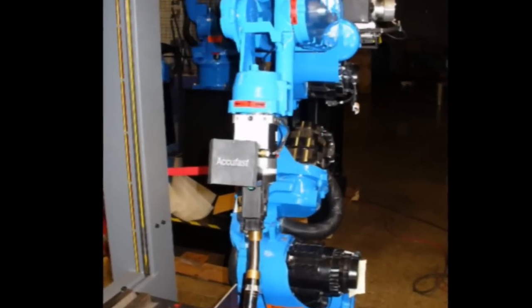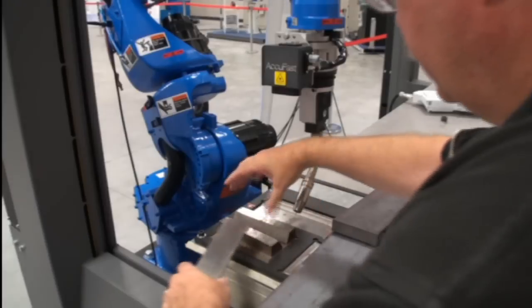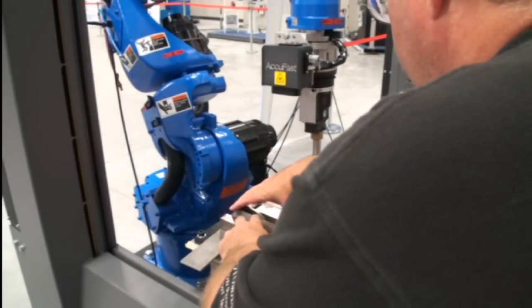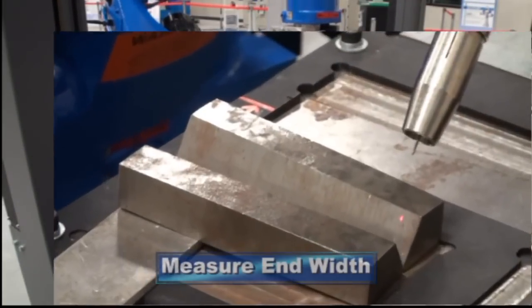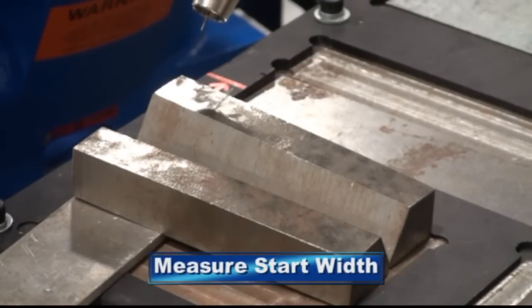The AccuFast sensor is a non-contact point laser that provides an input when the focal length is detected. Combined with robot motion, it is similar to touch sensing but faster. In the case of a double bevel joint, the AccuFast sensor detects the edges of the bevel and stores this width in a variable. The width is stored for the start and end along with the joint offset.